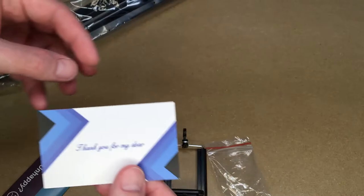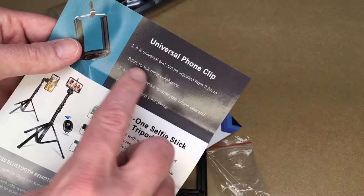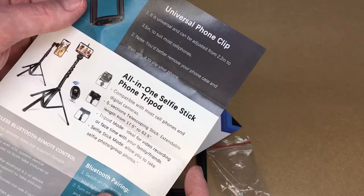There's a little thank you card here, a 30-day money-back guarantee, and a 12-month warranty for quality related issues. It says universal phone clip, adjustable from 2.2 inches to 3.5 inches. It notes you'd better remove your phone case before using the clip on your phone.